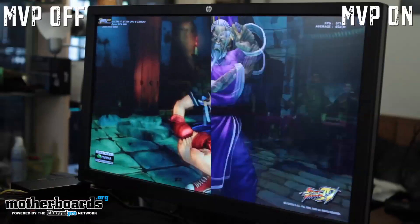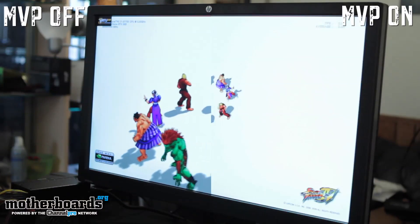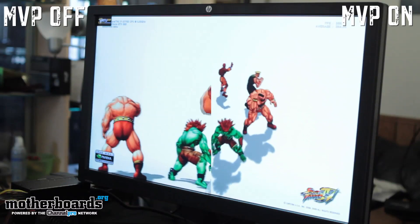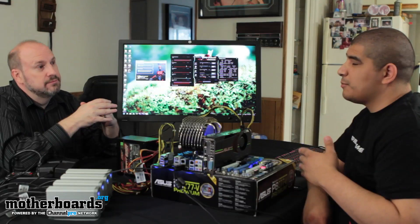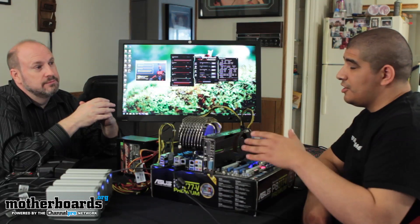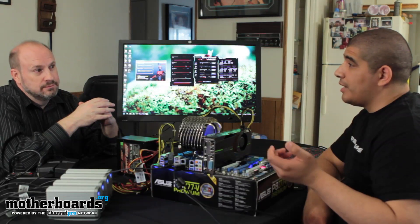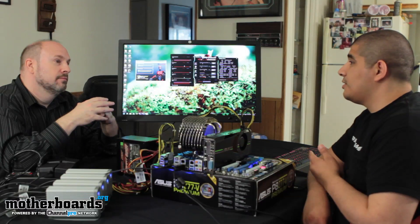You guys will see the screen is ripping and tearing — you can see the screen just looking all nasty. As soon as he turns on the technology, you can see that go away and the frame rates just go up tremendously. Compared to the previous generation of Lucid's implementation, it was predominantly focused at just enabling a discrete card and giving you access to the QuickSync functionality, which was great. But for gamers, you weren't necessarily getting a plus point. Now here you get the best of both worlds — you can still have access to QuickSync, but you're also getting gamer-centric technologies.